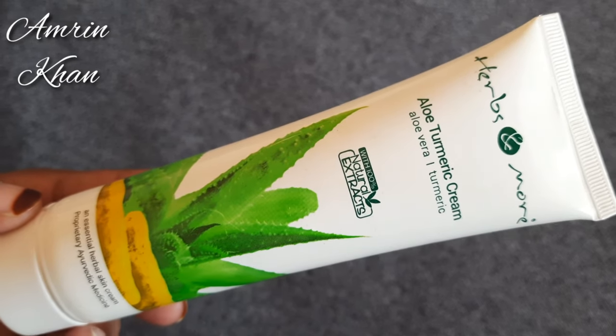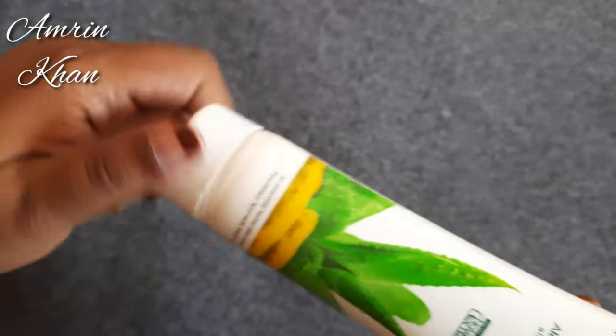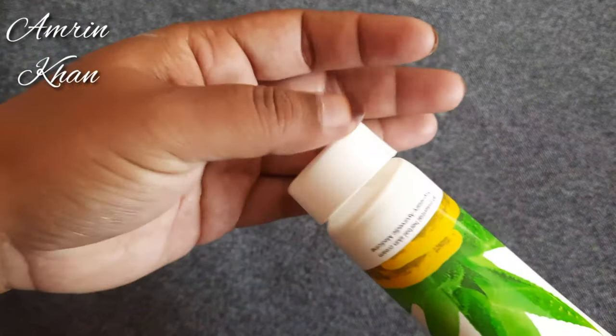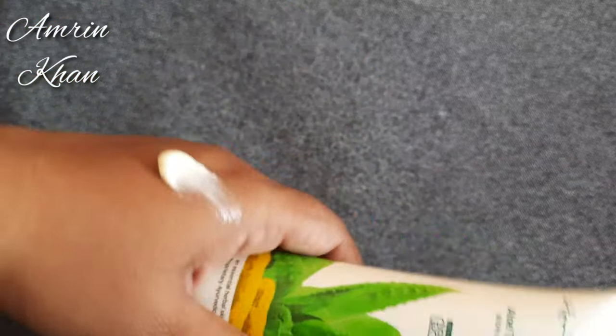You can see it comes in a tube packaging. If you talk about consistency, it's a kind of yellow color. The fragrance is very good — it's a little strong, but very pleasant.